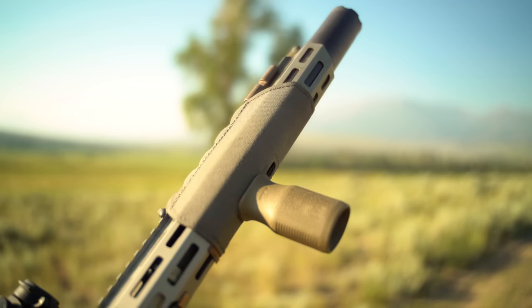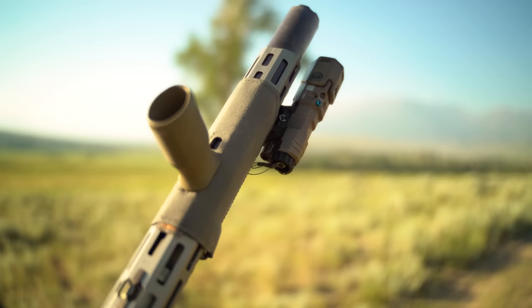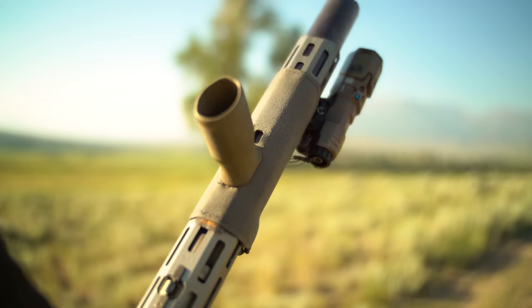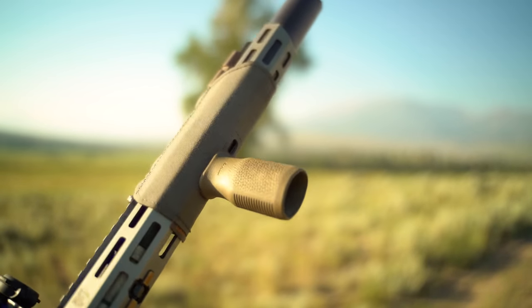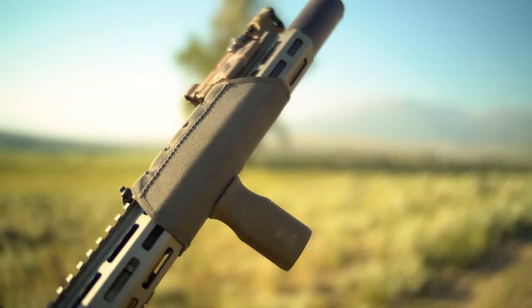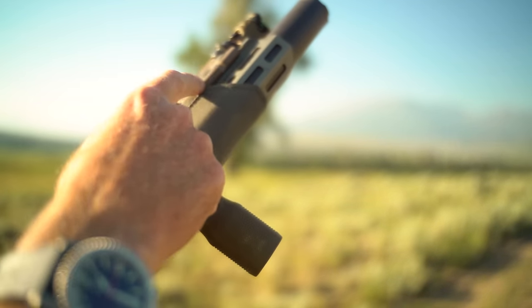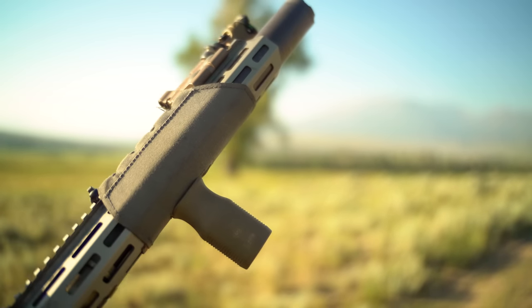In addition to two different sizes, they also offer two different versions. This one right here is M-lok compatible. On the bottom there are three slots cut out into the Hot Pocket, so you can mount any type of accessory — in this case, a vertical grip by Magpul. And as you can see, the contour and the way this is set up, it's cut back. You can flip it, do whatever you want. It's basically made so that if you're running your front sight or something along those lines up there, this will not interfere with it.